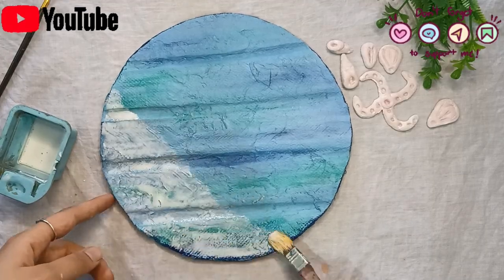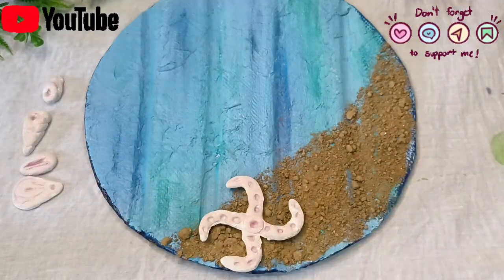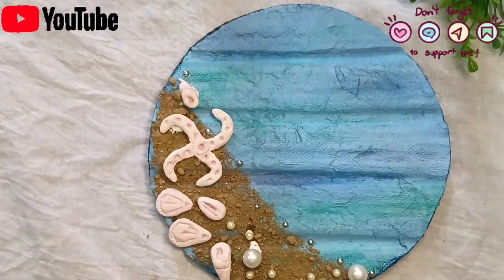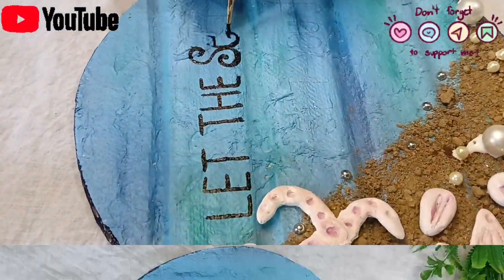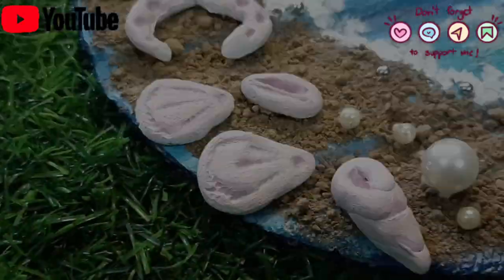Now we will stick sand on our shells along with some pearls. We will paint it quickly and it is almost ready. This is the final look.